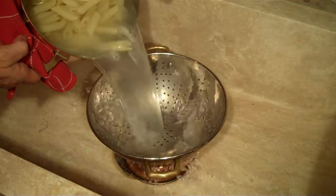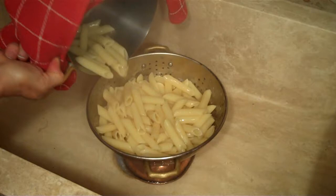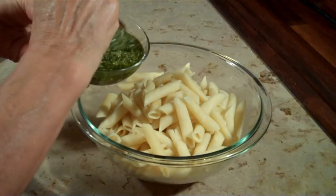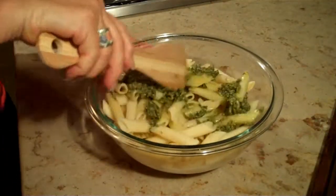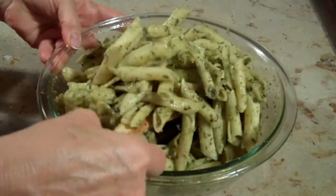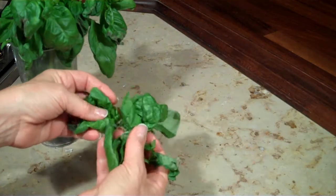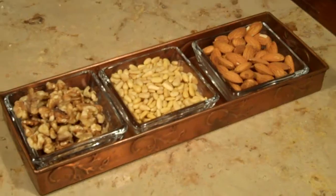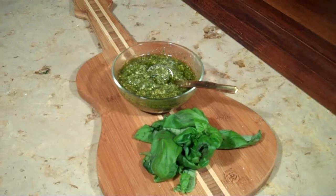The pasta is done. We're going to drain it, but not rinse it, and we want it to be a little bit firm because it's still going to bake. Now for the good stuff — spoon some fresh pesto into the pasta and mix it gently until all the pasta is coated. You could buy pesto already made, but it's so easy to make yourself. You'll need some fresh basil, some good olive oil, a little garlic, some parmesan cheese, and some nuts like pine nuts, almonds, or walnuts. Blend it together and you've got a great pesto.